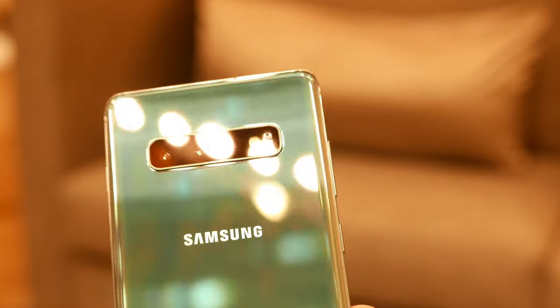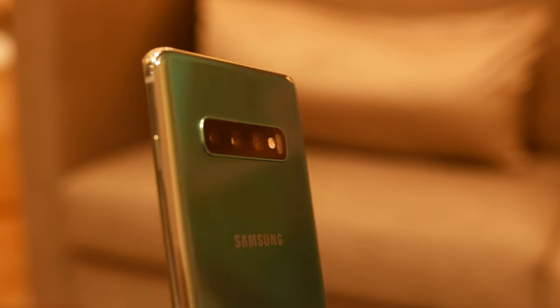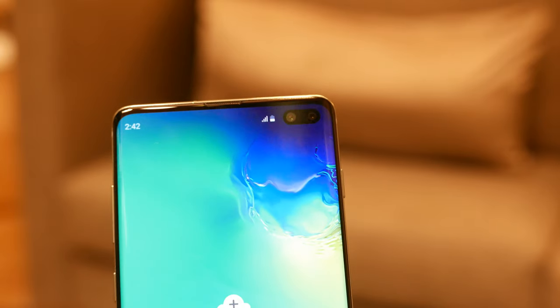We have just checked out the new Samsung Galaxy S10. Christian, what do you think? What's new in the Galaxy S10? Aside from the cameras — there are three in the front. Yeah, there are five cameras total. It's very nice.